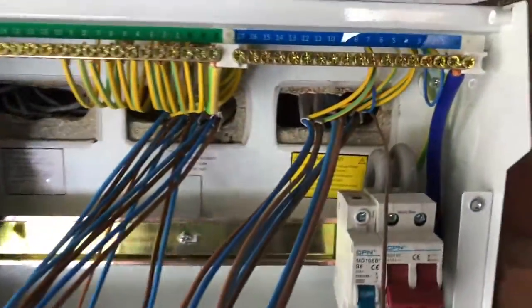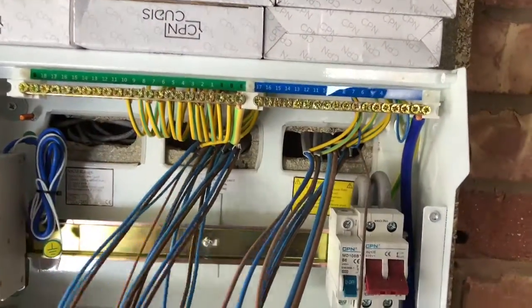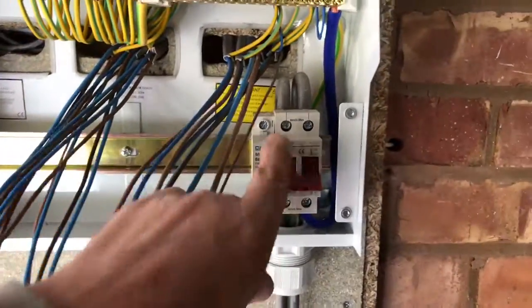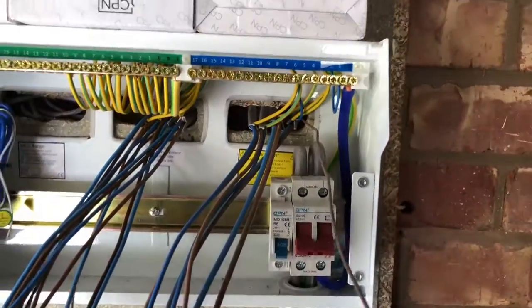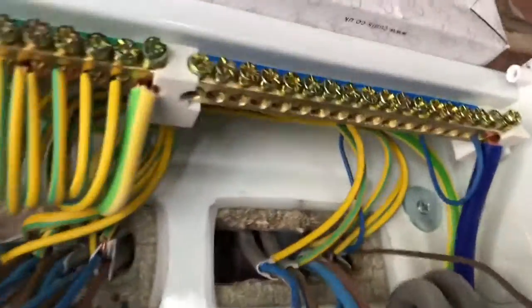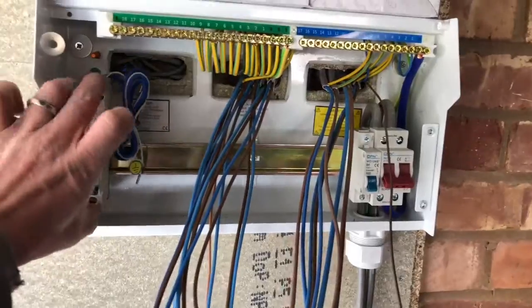Alright, start doing this — going to make a headset. All these now ready for the RCBOs. Just put a circuit breaker in, and for this one just the alarm. Excuse me. Got them all up there out of the way. Ends up being quite presentable — that's the height of them.